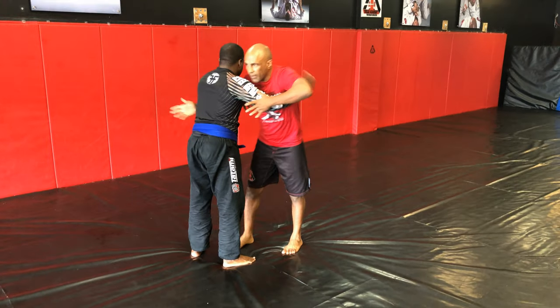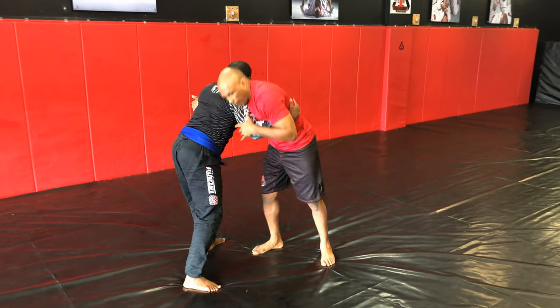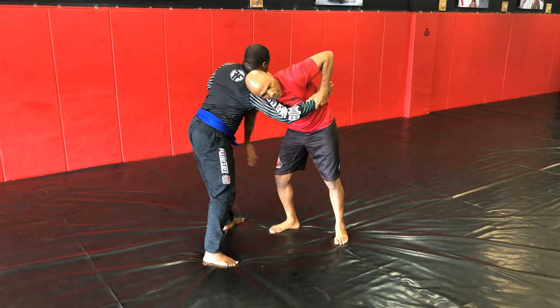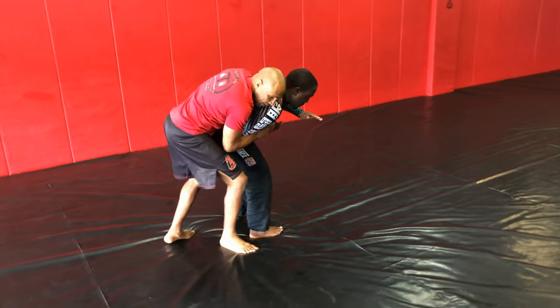We're working on the Eskrima, and we're swimming through. From here, I trap, I bring across, right to his back.